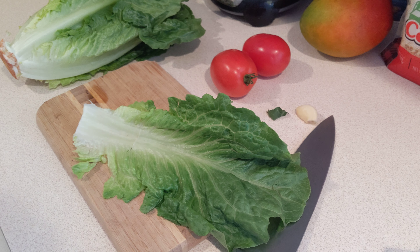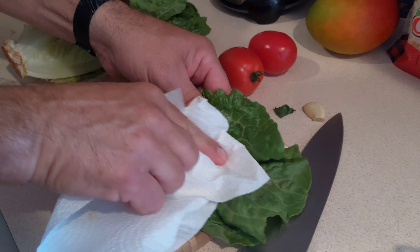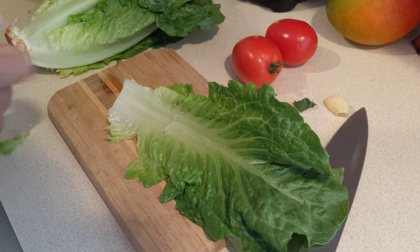Hey guys, nice to see you — welcome back to another video. Today we're going to be making Calabrese style Caesar salad. It's been a while since I've been with you guys; we've had a lot of craziness in life. Samalooch is in college, and Mikey and everybody — we've been very busy down here in Florida.